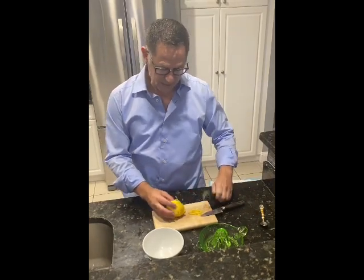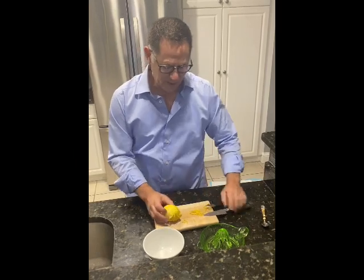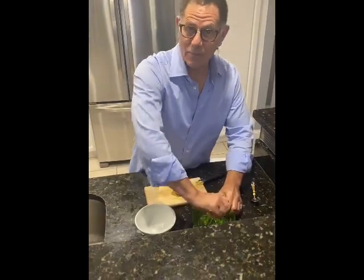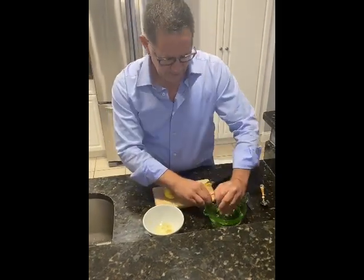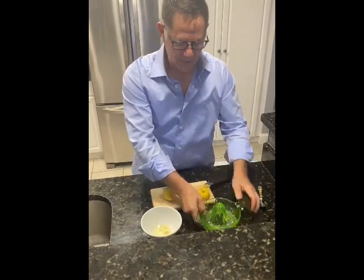After you zest your lemon and save all that wonderful zest with the oils coming from it, cut your lemon in half and juice it. Even if you only need one or two tablespoons, take the entire lemon and juice the whole thing — we'll get the seeds out afterwards.